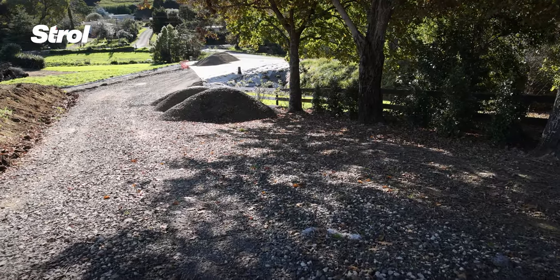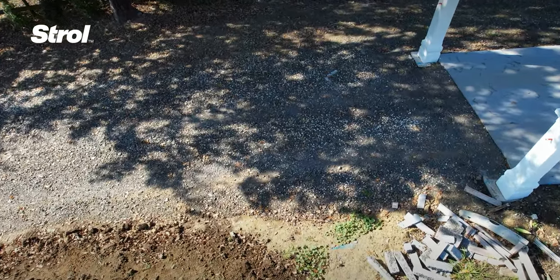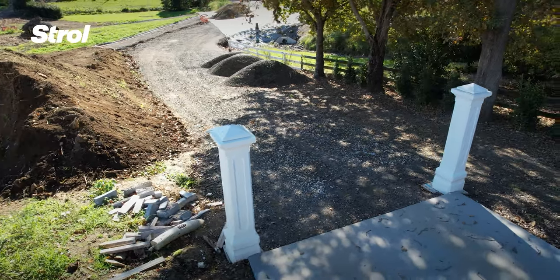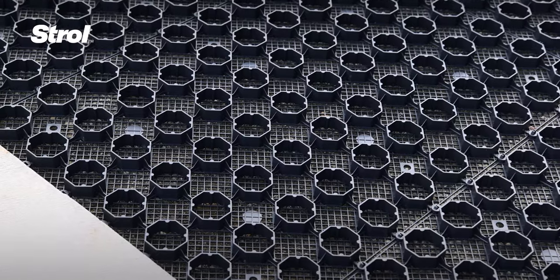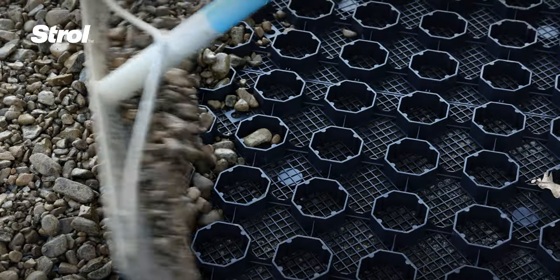Are you looking for an easy way to turn your tired, muddy, pothole driveway into a beautifully paved, pebbled entrance to your home? PebbleLock Permeable Pavers are the perfect solution. They're easy to install, so let's get started.